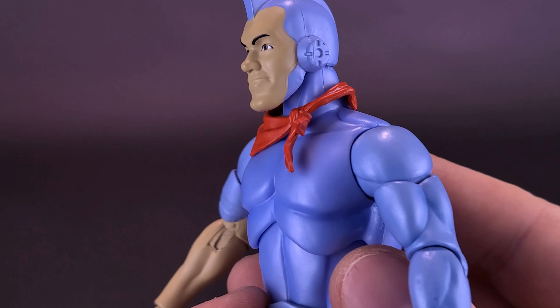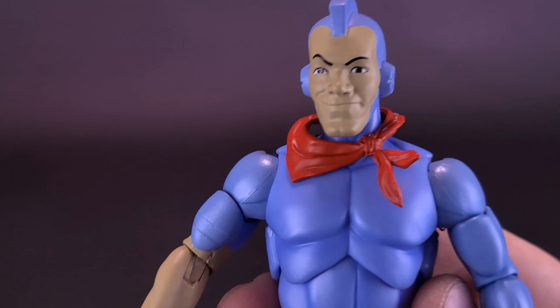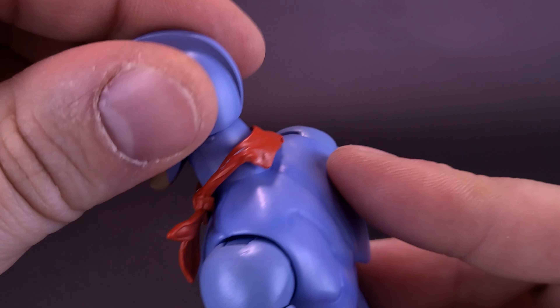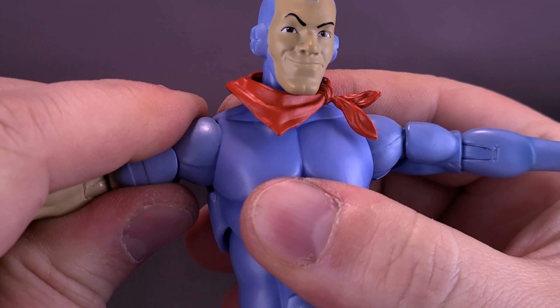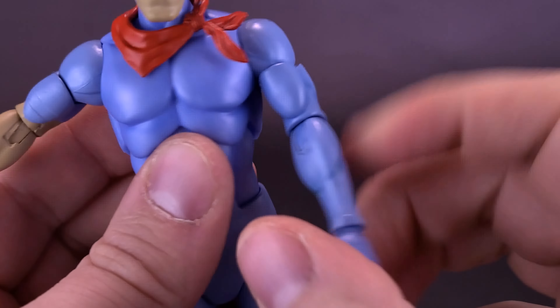For the articulation on Bluegrass, starting with his head: you can rotate it all the way around, look up and down, and rock it back and forth. The arms come out, though they require a little bit of fighting to force up toward 90 degrees. You can rotate those arms all the way around. The figure has a bicep swivel and, strangely, only a single hinge in the elbow.